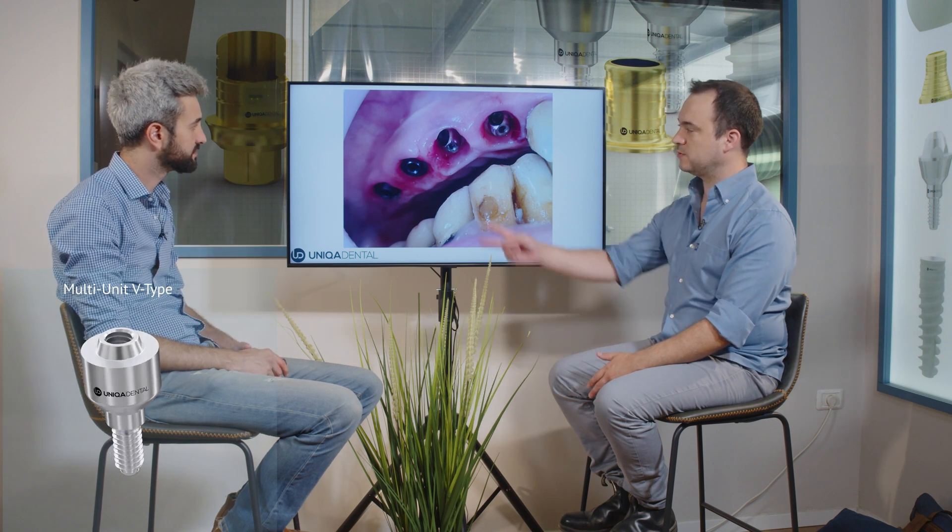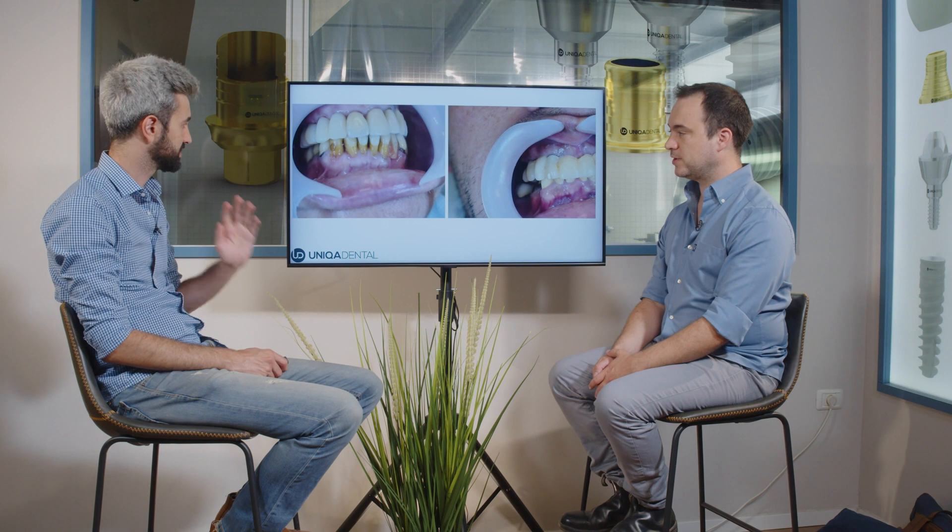These are the multi-units and the gingiva. Those are V-type angulated multi-units. The bridge itself is bigger — we made a much bigger bridge. You can see in the mouth that the teeth look much bigger and they actually look quite good. It's in occlusion already, because it's after the healing process and after osseointegration. So we can have a real temporary bridge that looks good.